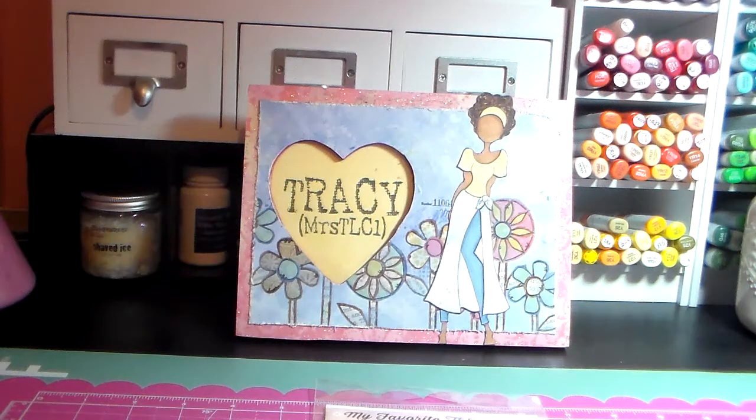Hello everybody, it's Tracy. I have some cards to share with you today. This is a video response for the Use Your Stamps challenge, done by Steph at Brown Baby Craftaholic and Kim at Kim Possible. I'll link their channels below so you can check out the rules. They've been having a monthly challenge, so this is my October challenge video.